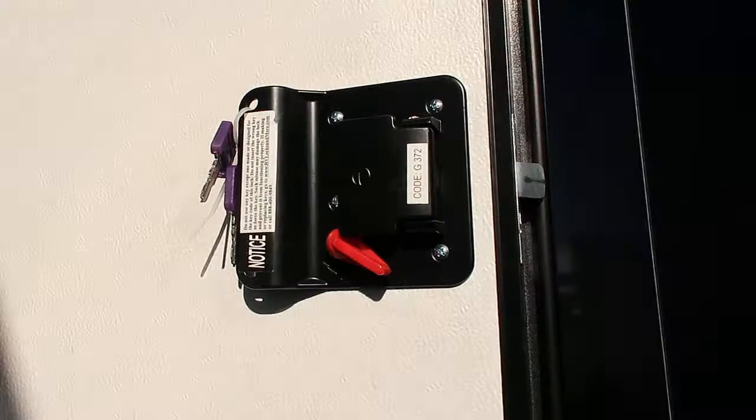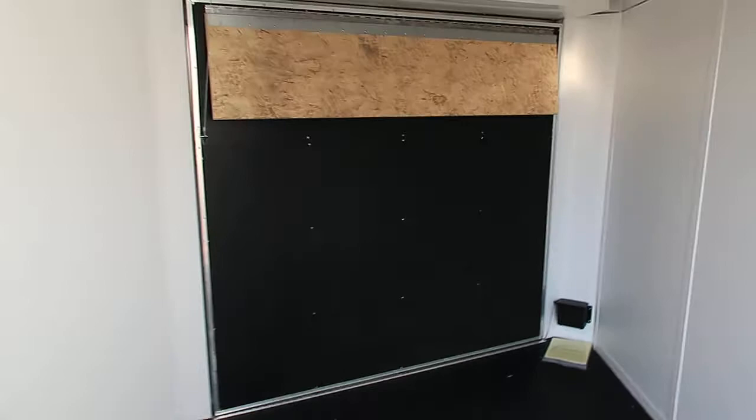We'll take a peek on the inside. You've got great ground clearance with this trailer. Seven foot interior height. There's the back side of that front ramp door, and it does have a transition flap on it as well.